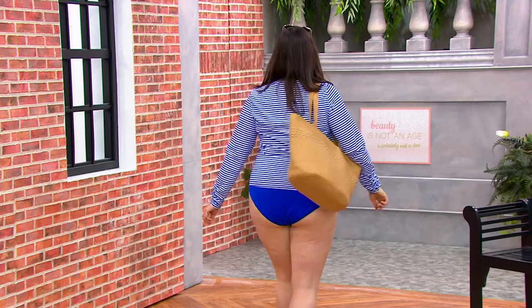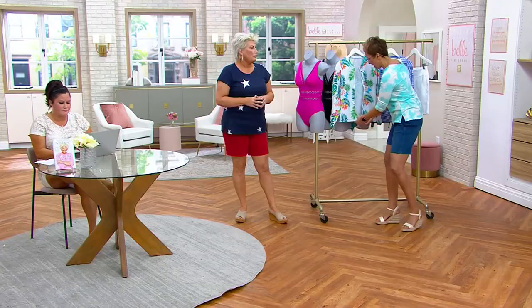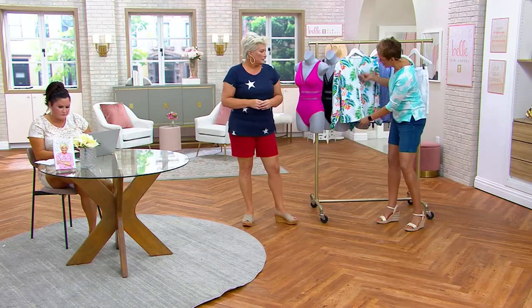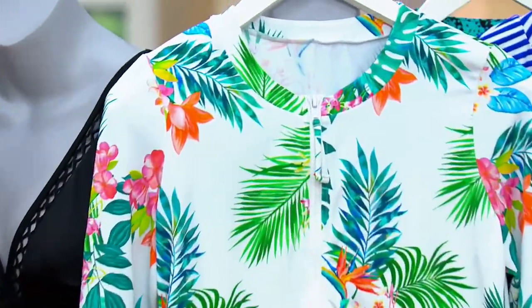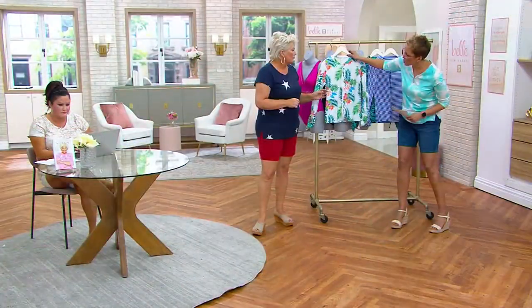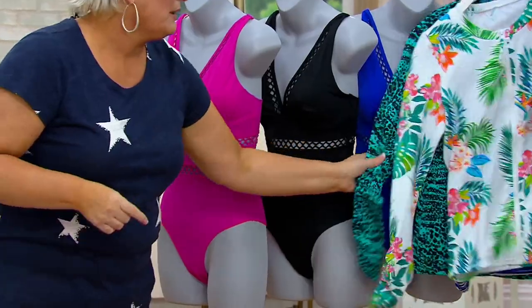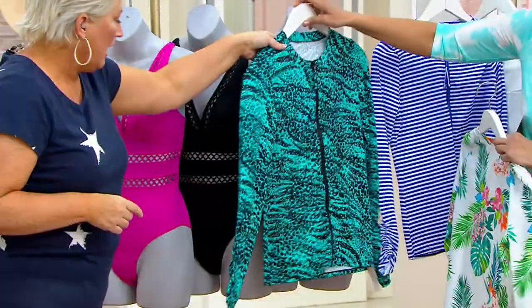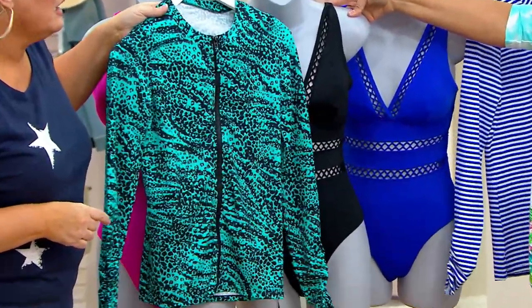It feels like a swimsuit. You know what it feels like? It feels like the silkiest hosiery you've ever had in your life. And it has that little scuba detail — you totally feel locked in. It gives you a little bit of smoothing. And you look amazing in it. This amazing tropical print just makes me smile. So any one of the suits with your raspberry suit — that's super juicy and lovely. With the blue. Look at this over the black suit.